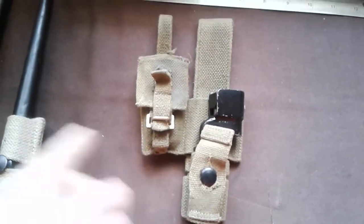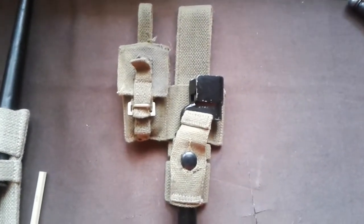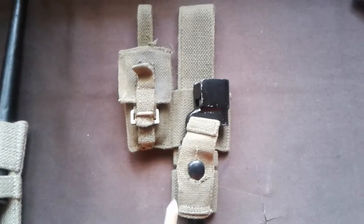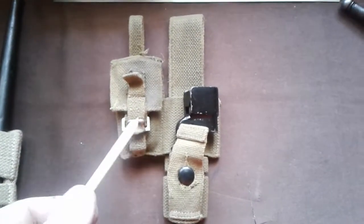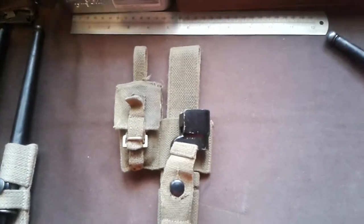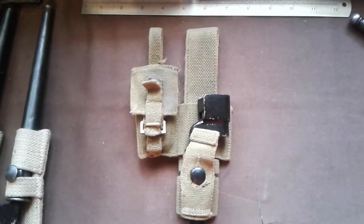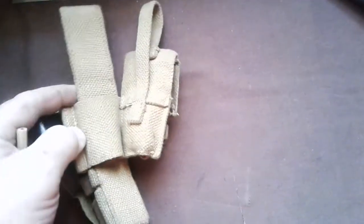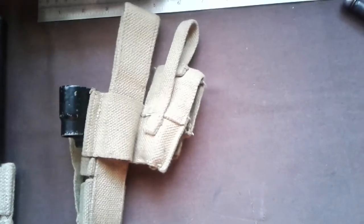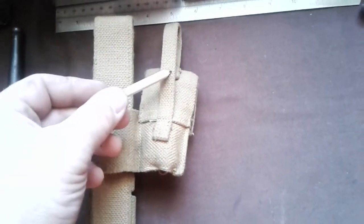This is a reproduction one - I got it a good few years ago from a Soldier of Fortune. I honestly don't remember ever seeing any of these on sale over the years when I was going to military fairs. So yeah, it's probably quite a hard thing to get hold of. You can see there's just a belt loop here and a belt loop here.